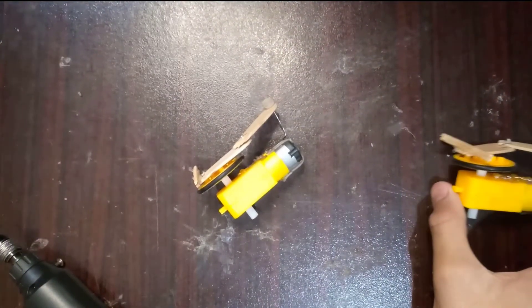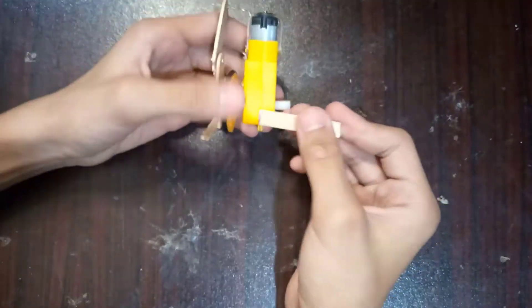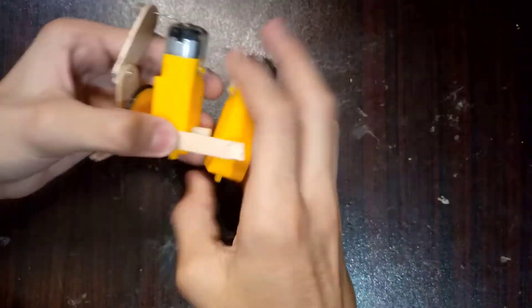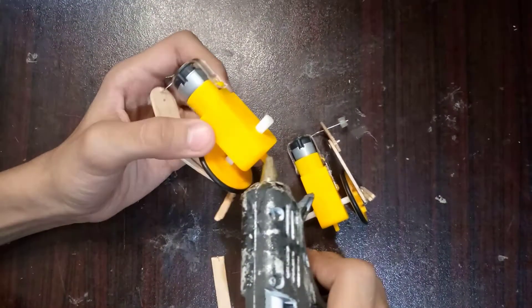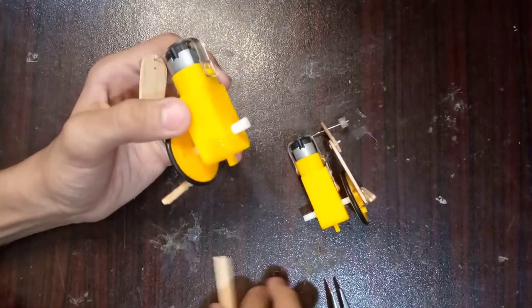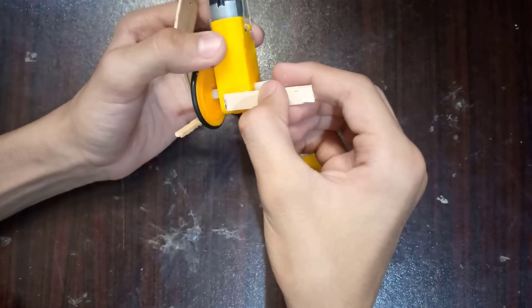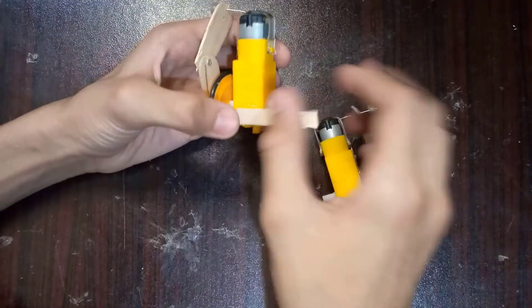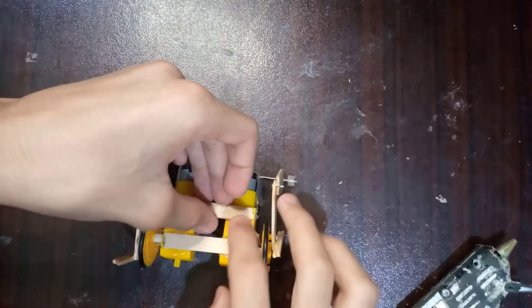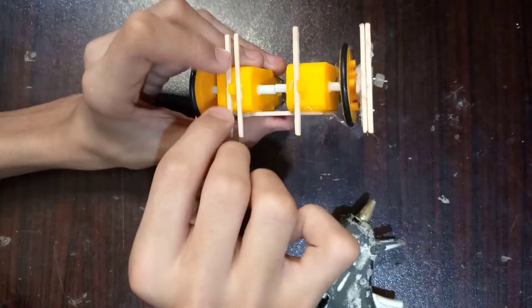Since I'm done with both of the motors, I'll be gluing them together now, just like that. I'm gluing a popsicle stick piece over there — do the same with the other one and it should be good to go. I'll put another stick over here just to make it a little bit sturdier.